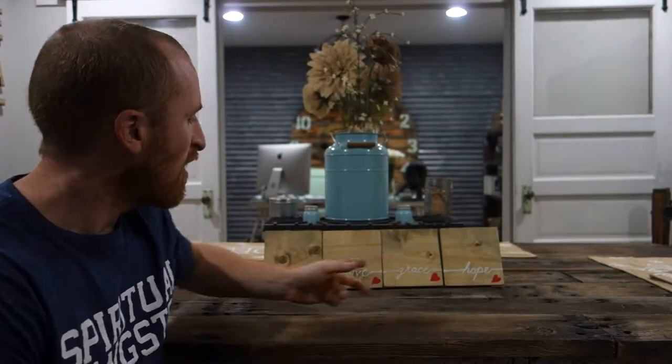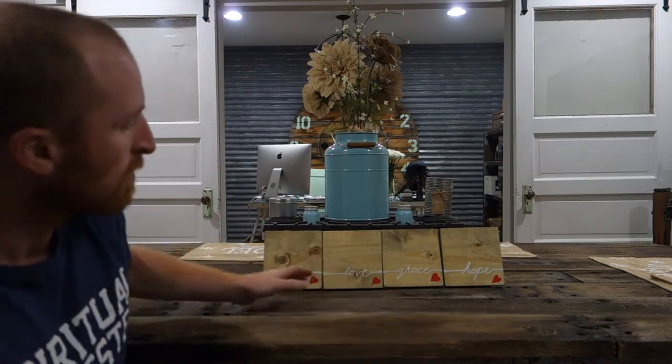All right, you guys, here they are — Faith, Love, Grace, and Hope. We did four sets of these, and before I could even get a video up, we sold three of them. So I had to hold one back so I could do this final video for you guys. What do you think? We're going to keep doing more of these — they seem to be really popular.